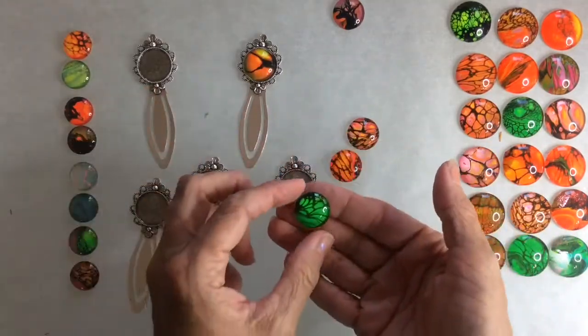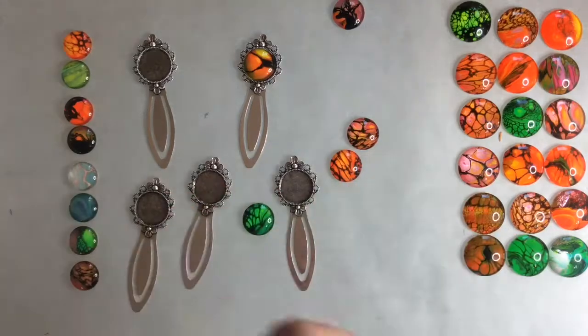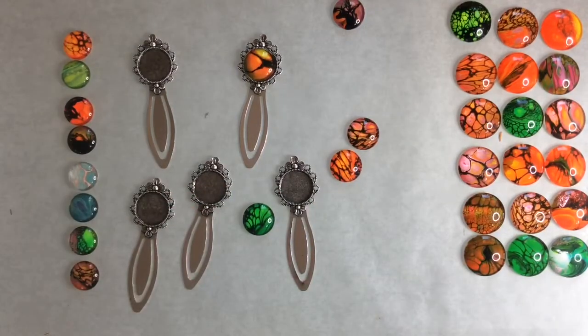It's just as simple as repeating this process over and over for the bookmarks and the rest of the jewelry.